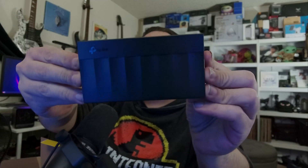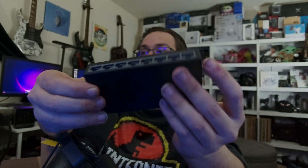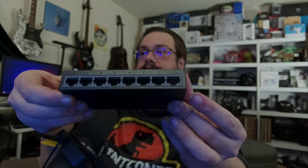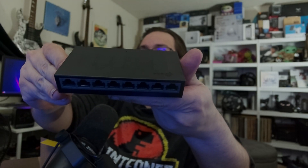This is the form factor here — very clean. You can kind of see it has grooves along where each one of the ports is, which is kind of interesting and nice. They all line up, which is kind of cool.